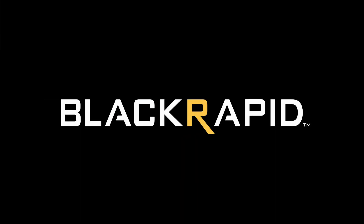That's the BERT. For more information about our other products, visit BlackRapid.com. Thanks for watching.